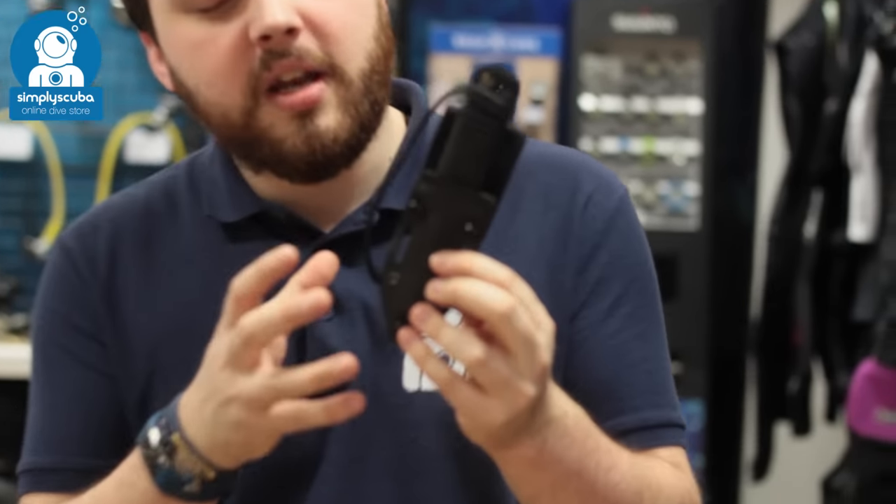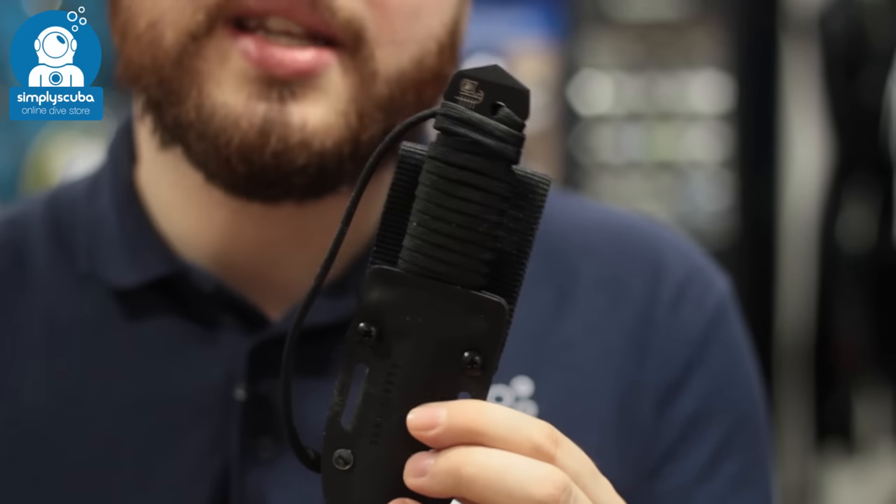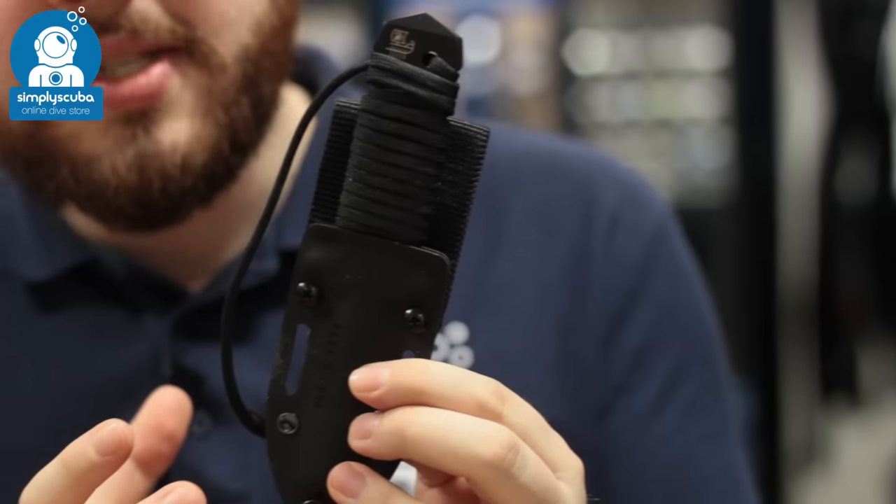Hi, welcome to Simply Scuba. Here we have the Aqualung Argonaut Stunt Knife. This is a smaller version than its big brother, the regular Argonaut — a little bit smaller, which makes it more compact and a bit less cumbersome.